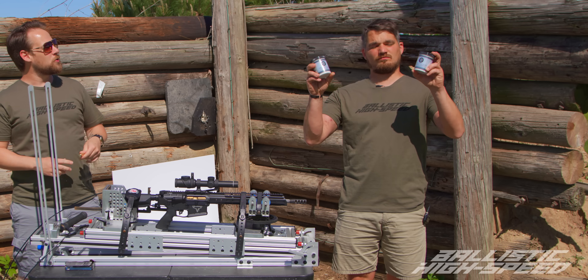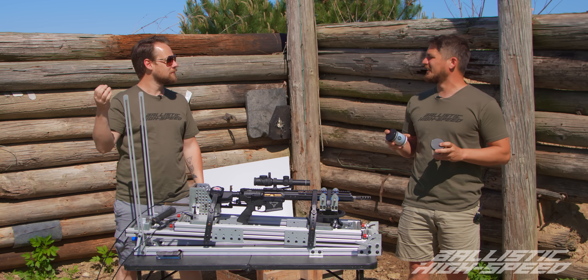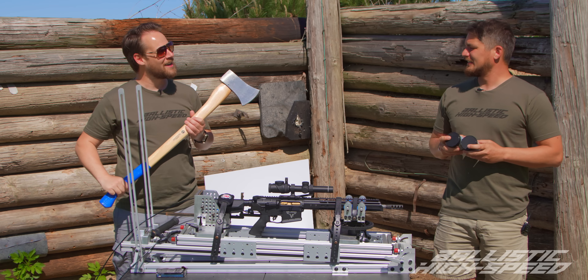What happens if you're able to get two explosions to collide using just one bullet? How are you gonna do that? Well, I thought you'd never axe.